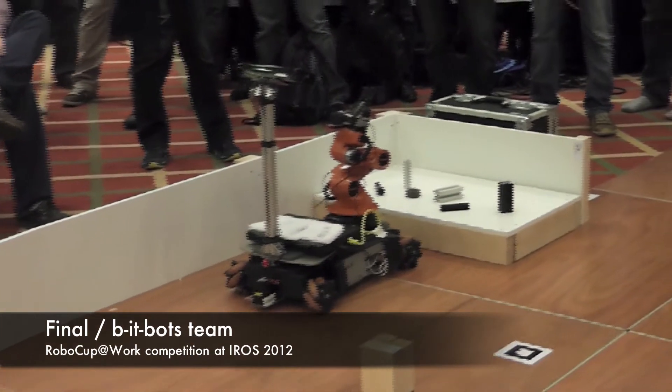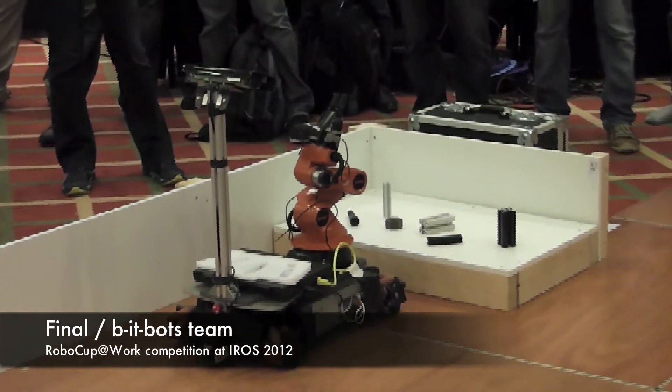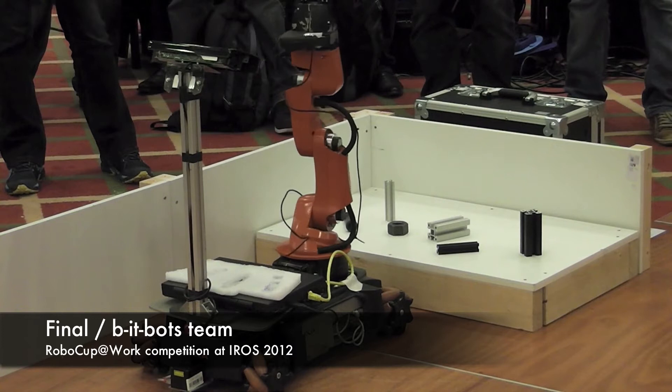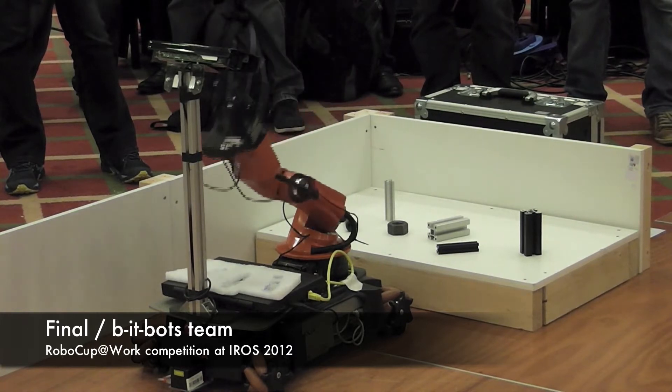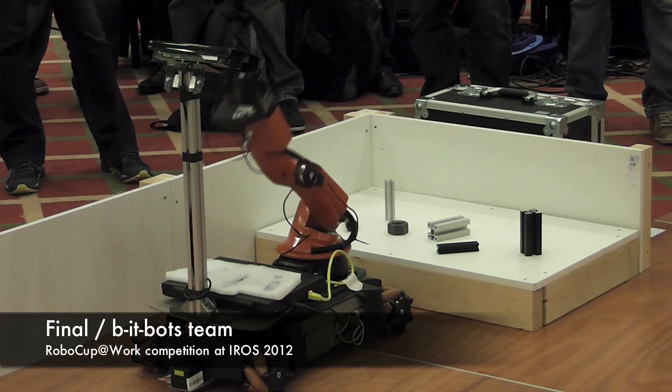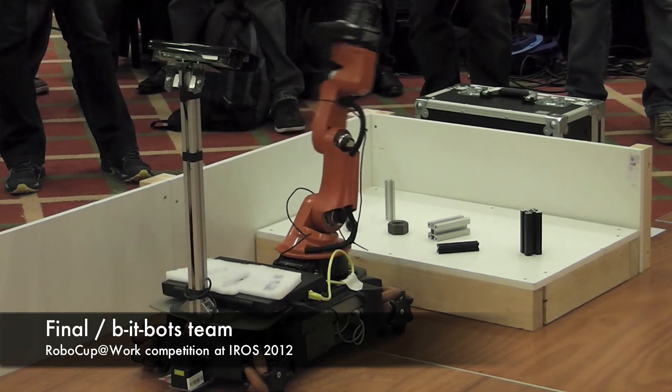For this part, the robot will point to the objects it recognizes and then say what they are. If everyone could try to be as quiet as possible — the speakers on our laptop aren't that strong — so in order to hear that it's actually recognizing and finding the objects, if everyone could be as quiet as possible, it would be appreciated.